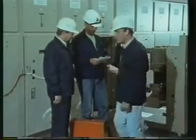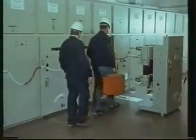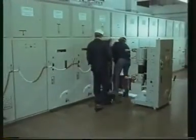After the correct and proper application of the five safety rules, the permission to start work is given by the responsible electrician.